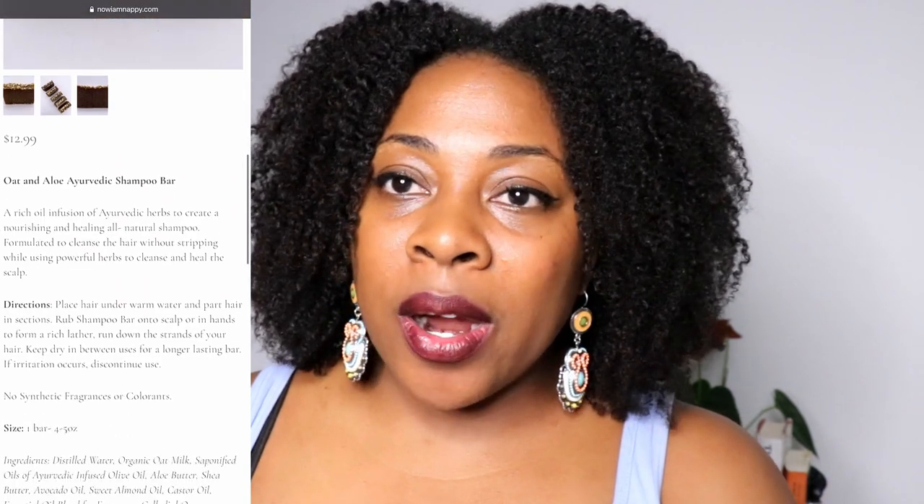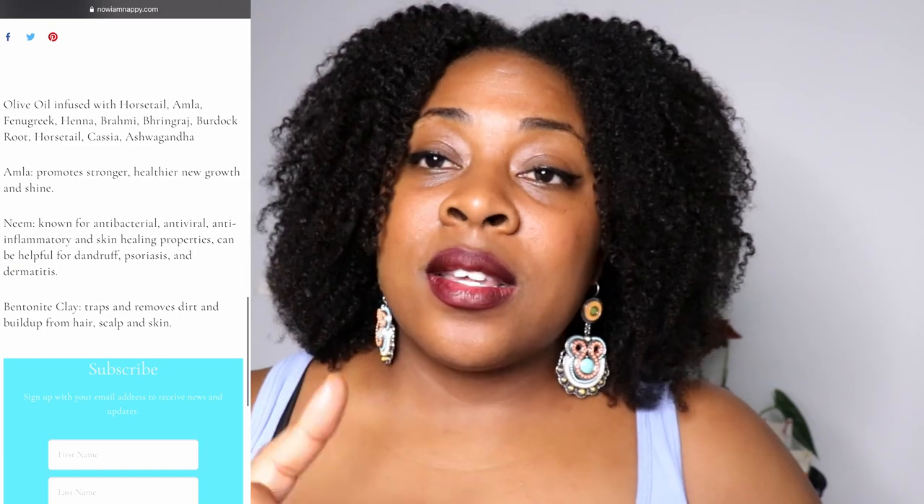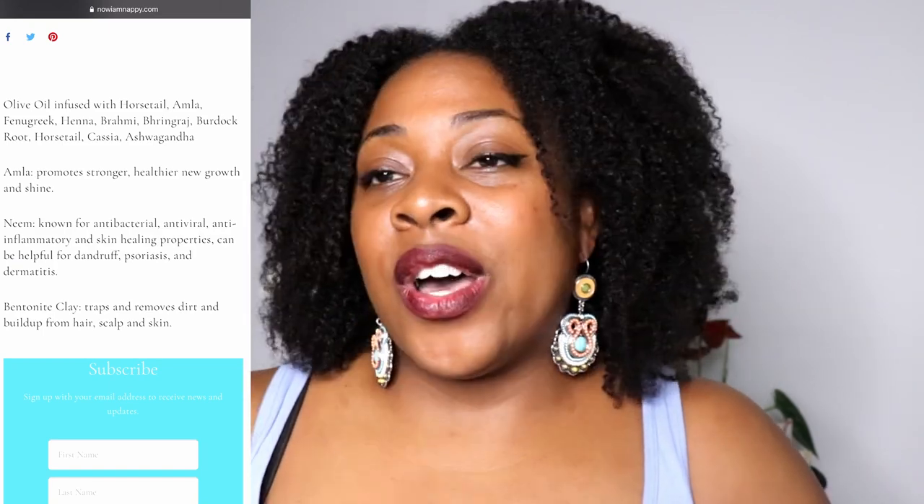We'll be using my Ayurvedic Oat and Aloe shampoo bar. This has amazing healing properties from the oats, the aloe, the neem, and the amla powder. It's a great shampoo bar - it leaves your hair cleansed without feeling stripped. But don't worry if you don't have that, I do have some other options for you guys.